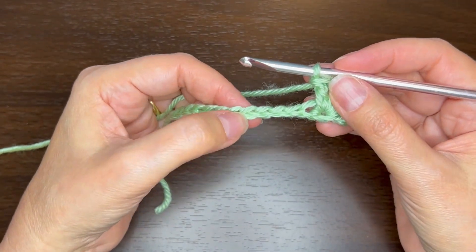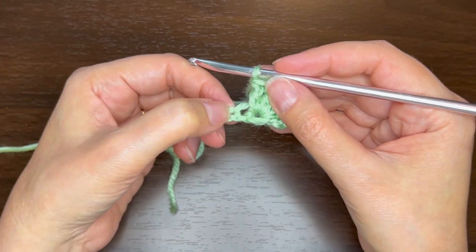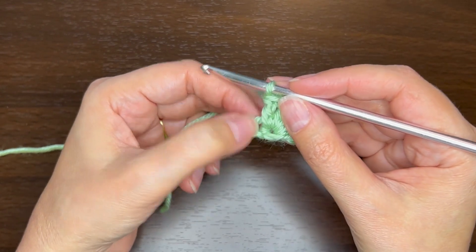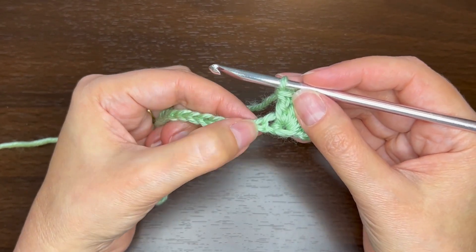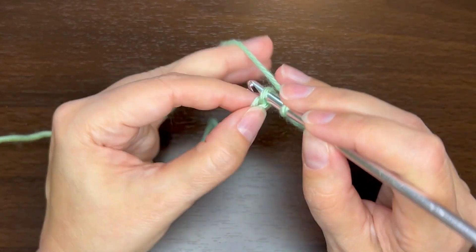Then we want to skip three chains. Be careful — don't count this one right here, that's actually where the single crochet is, so ignore that one and then skip three more: one, two, three. Then single crochet in the next chain.